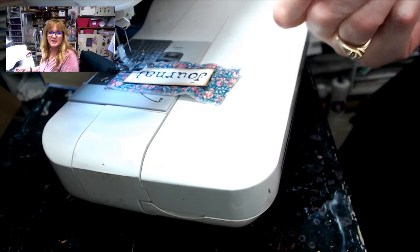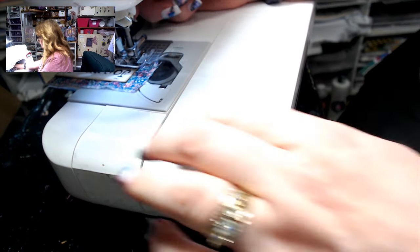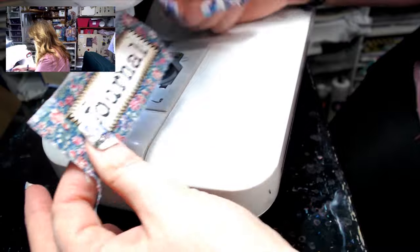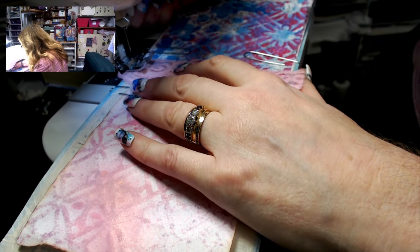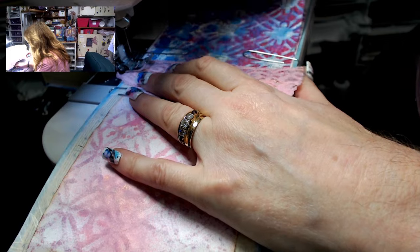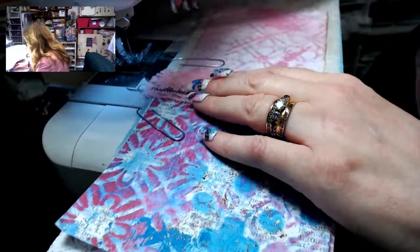I'm going to do a zigzag stitch. Since this isn't a garment with wear and tear, I'm not back-stitching. When I get to the end I leave my needle down, raise the presser foot, swing around the project, and continue sewing. That little embellishment is made. Now I'm going to line up my presser foot where the fold is on my little notepad, stitch right down the center, then rotate it and stitch down the other side.